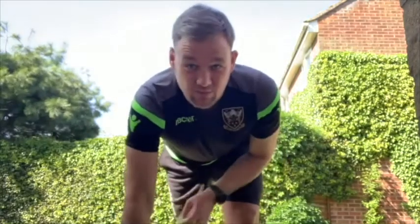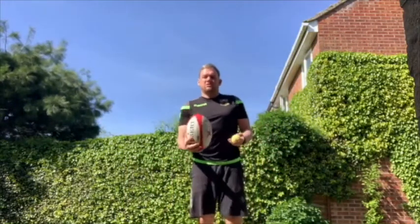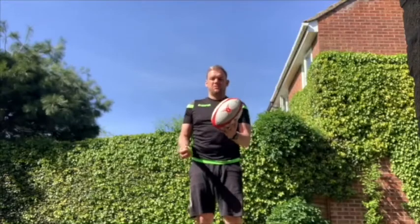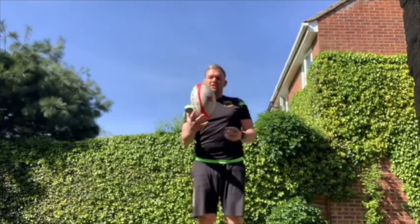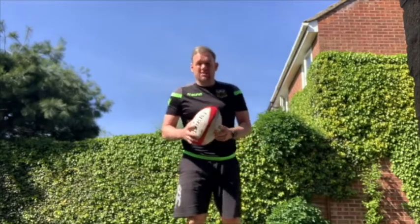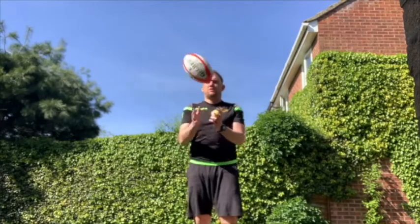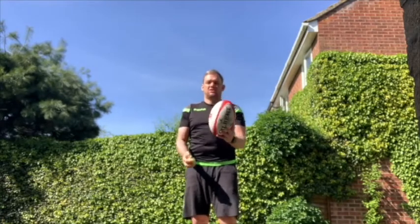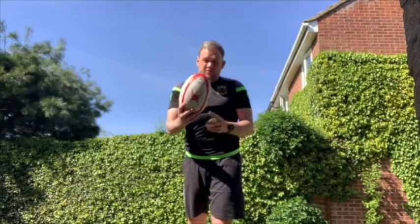Next, we're going to add the tennis ball again and do a little bit of juggling. All we're doing is moving the rugby ball up, passing the tennis ball over, rugby ball up, tennis ball over — and repeat. As you develop and get better, you can start to put that little spin in that we just talked about: spin, catch, spin, catch.